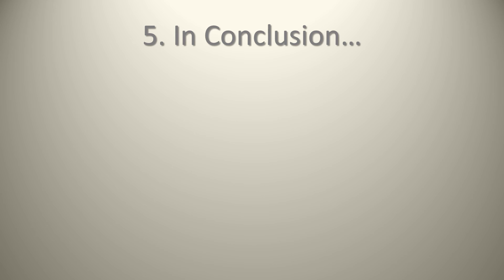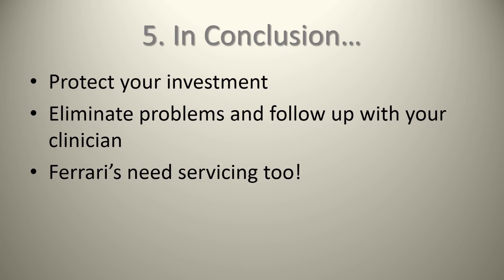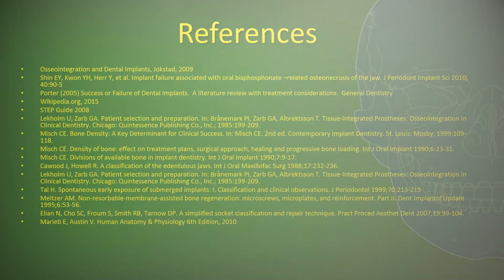In conclusion, protect your investment. If you're going to spend all the money to have implants put in and have an awesome prosthesis put over top, there is definitely aftercare. The aftercare eliminates problems, and you should be following up with the professional that made them for you. Remember, Ferraris need servicing too. On behalf of the entire dental treatment team at the Cataraqui Woods Dental Implant Institute, thank you for listening to our lecture.